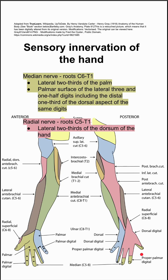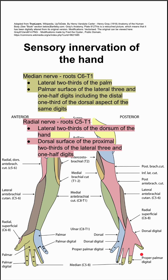Next is the radial nerve, specifically from roots C5 to T1. This innervates the lateral two-thirds of the dorsum of the hand, shown in this pink reddish color, and the dorsal surface of the proximal two-thirds of the lateral three and a half digits.